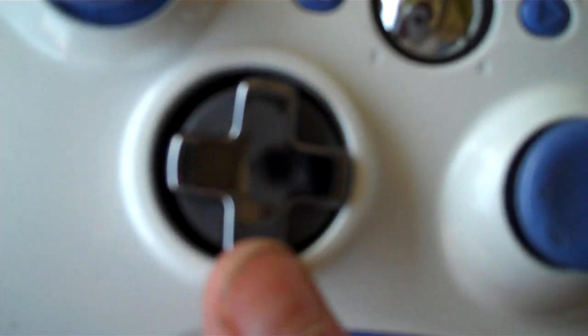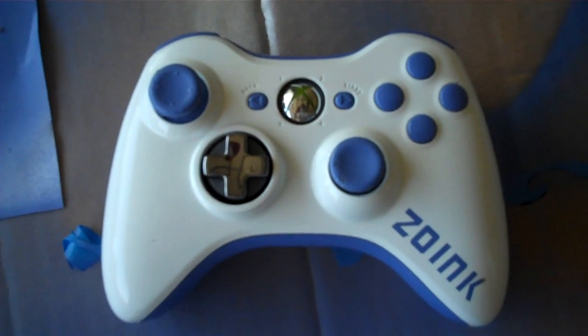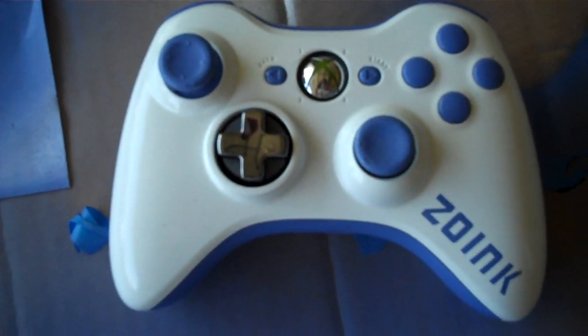This is the sick D-pad — I didn't get this one, it came with his controller that he sent to us. Pretty sick though, I kind of want one of those. But yeah, here it is — Zoink's controller. Leave a comment, I want to see if you guys like this, because I think it's pretty sick. All right, see you later guys.